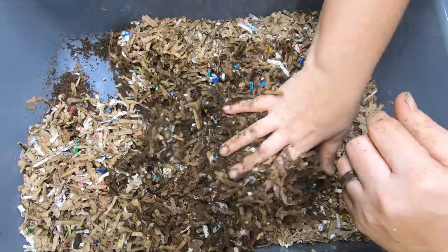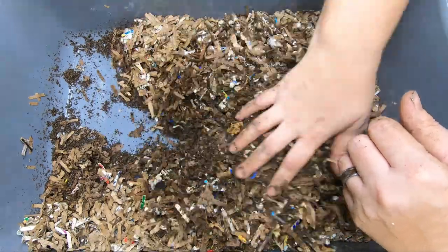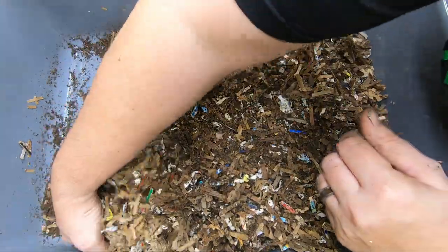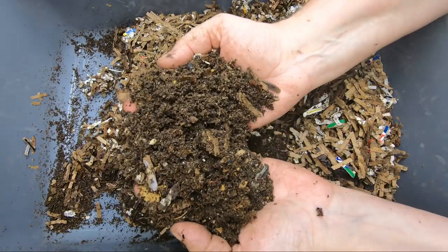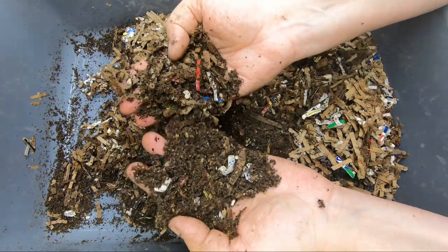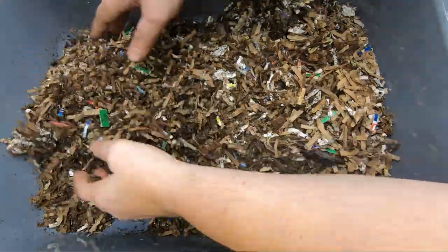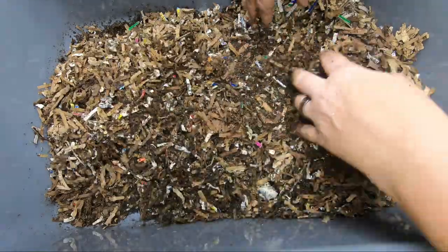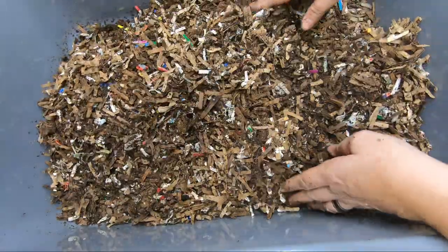So let's flip through here and see what we've got. I don't expect there to be hardly any food left, if anything. There weren't very many worms in here, but look at what those little worms have done — they've turned all of that cardboard and paper into castings, all without me meddling every single day or every week.